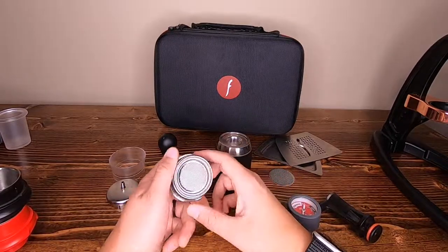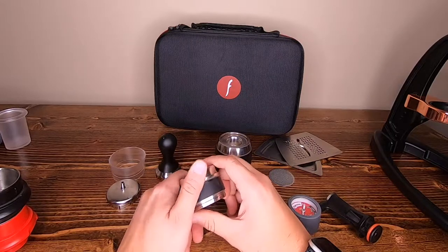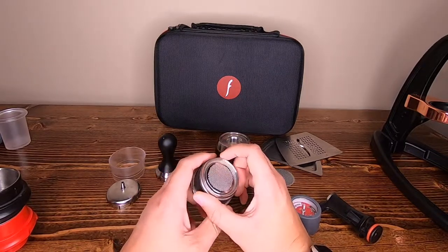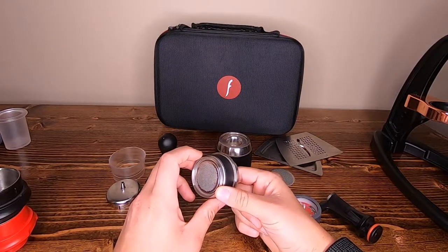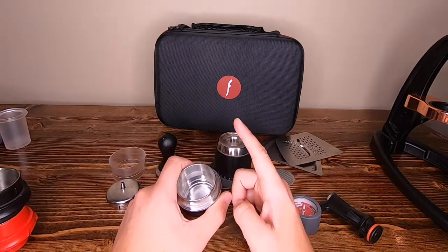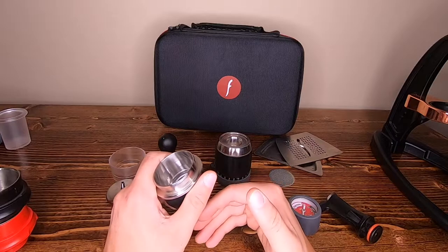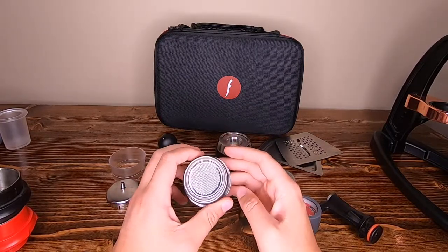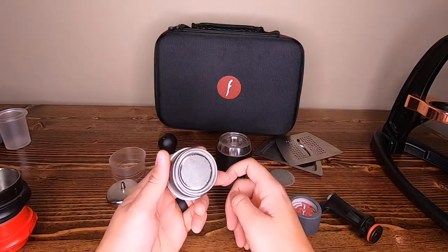Espresso takes a lot of time and development to get to where you want to be. You're not going to be pulling great shots every single day — you're going to have to mess with dialing in, getting your recipe set, seeing what tastes good and what doesn't. Having the pressure gauge really makes it well worth it. If you have the money, the time, and you're willing to invest in a good grinder, buy the Pro. If you're not willing to invest in a good grinder, go with the Neo and maybe upgrade from there. I've taken this to good quality third wave coffee shops locally and they were amazed at the shots this Flair pulled.